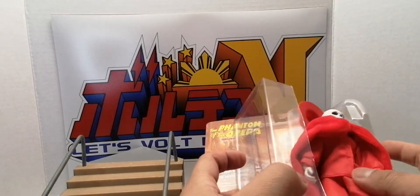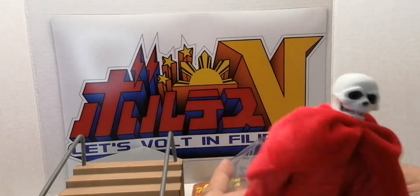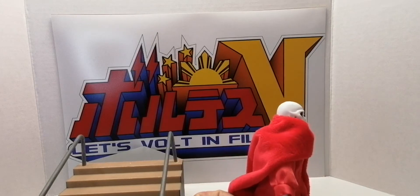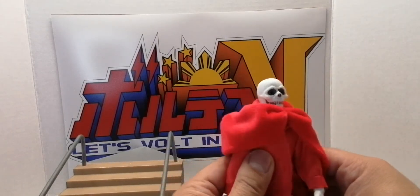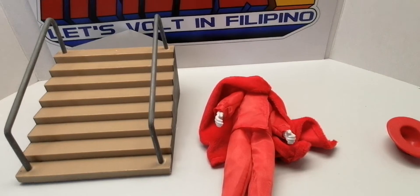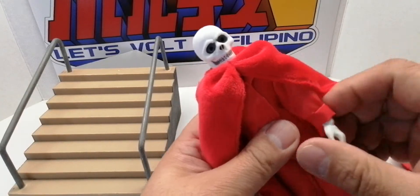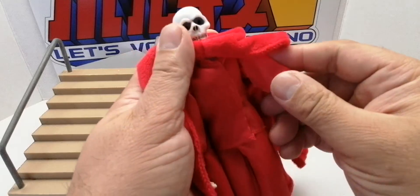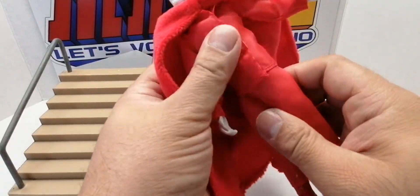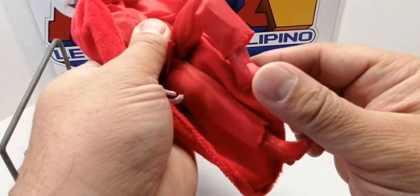I'm going to open it for you. It's $20 online and you can get it on auction sites. Let me move the camera a bit so you can see better. There's articulation here — he has elbows and a lot of points of articulation.